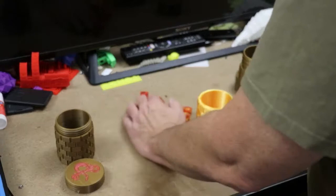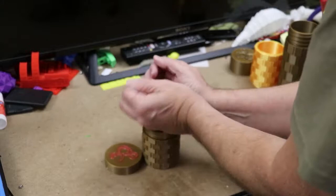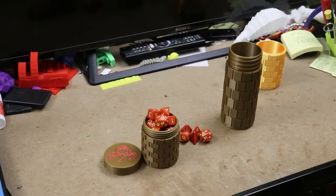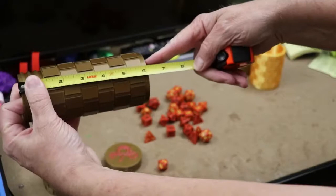I printed my first one and this is the standard size it comes with right here. It worked well but as you can see it wouldn't hold all of my dice — too much. So I said I need it taller, I need it a lot taller. This one is about three inches and I want it six inches, so I want it twice as tall.